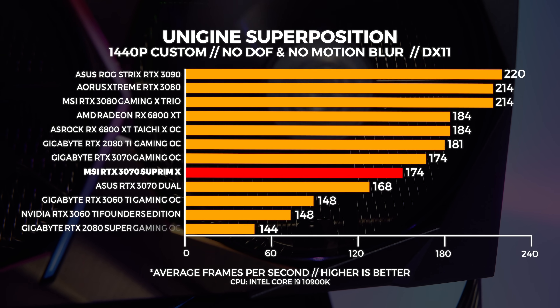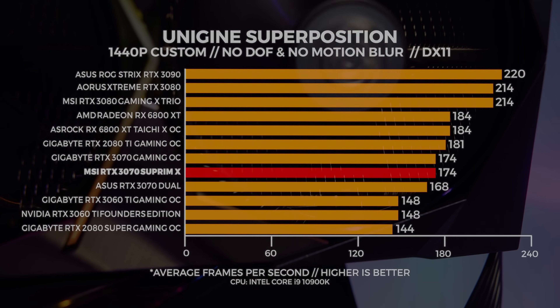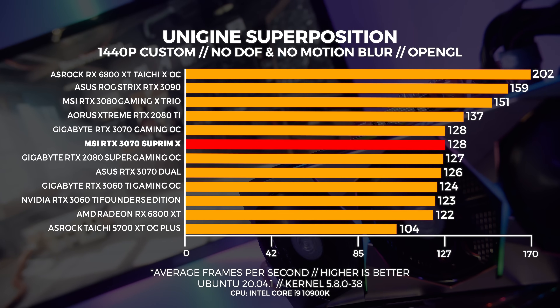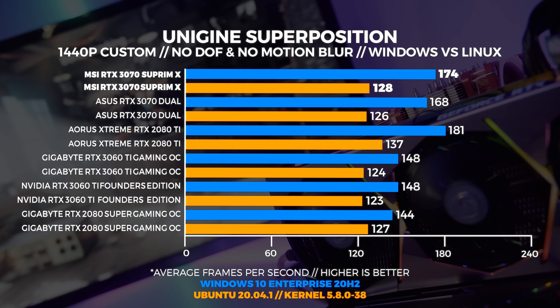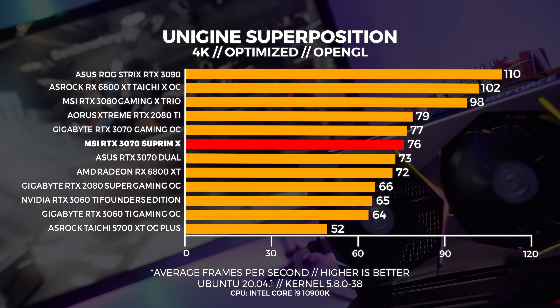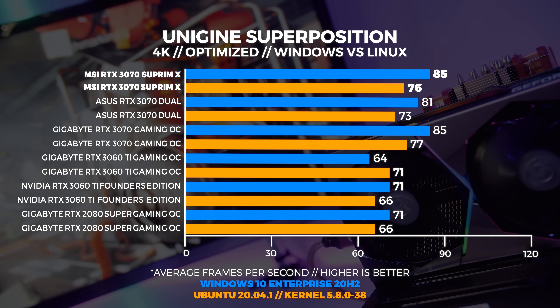In 1440p in Windows the Supreme X performs about the same as the Gigabyte 3070 and is just behind the 2080 Ti. In Linux at 1440p the MSI card is equal in performance to the Gigabyte card but behind the 2080 Ti. Comparing Windows to Linux, Linux performance with Superposition is behind Windows. At 4K in Windows the Supreme X comes in just behind the 2080 Ti, and the same result is echoed in Linux at 4K, with Windows beating out Linux.